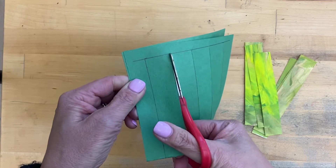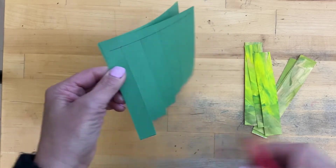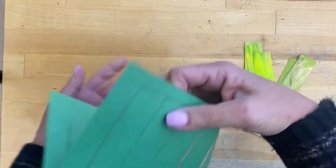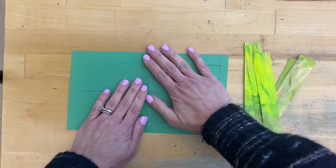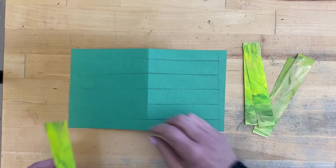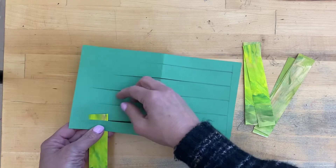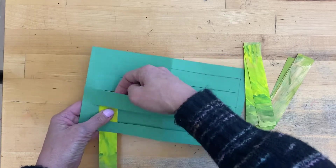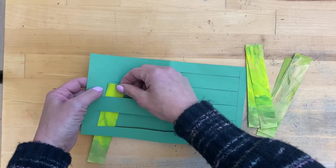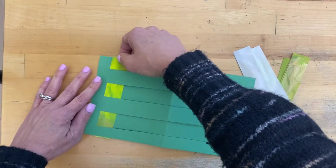Then we're going to open that up carefully — we don't want to rip anything. Go ahead and press down that fold. Then you're going to start with one of your strips and go under this first cut piece, over the second, under, over, under, over, and then stick it all the way up to the top like so.